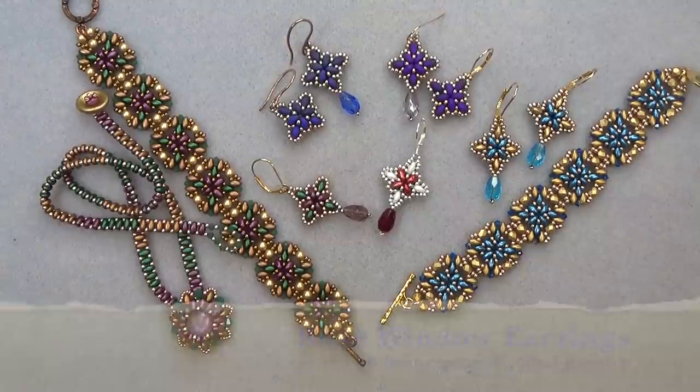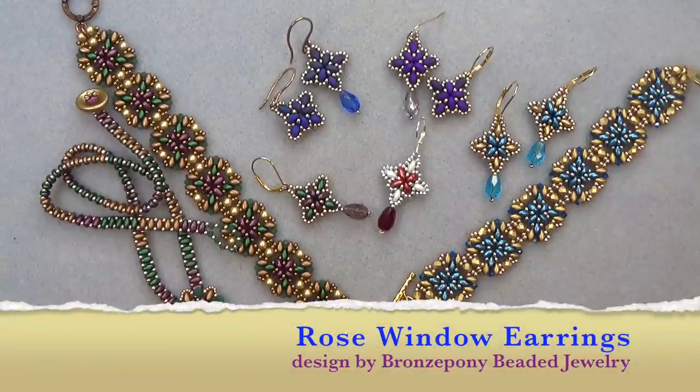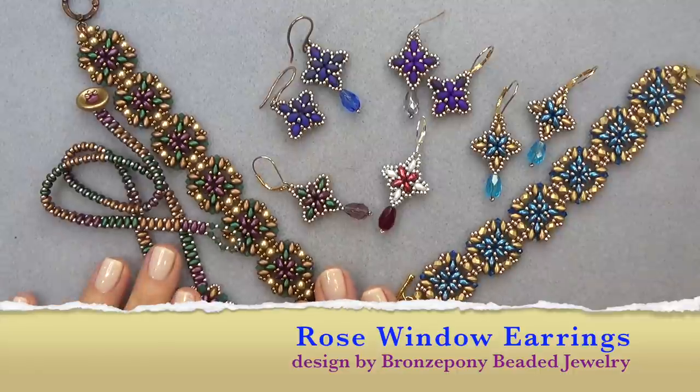Hello everyone, this is Stephanie. Welcome to another video. Today we're going to work on the Rose Window Earrings, which goes with the bracelet and the pendant.